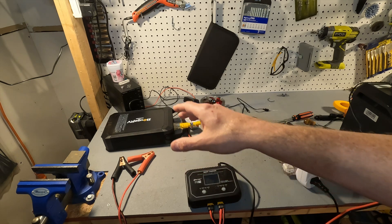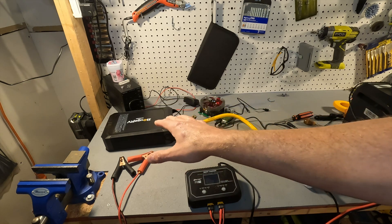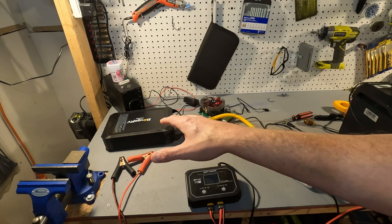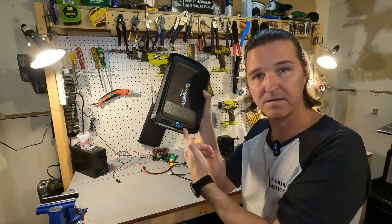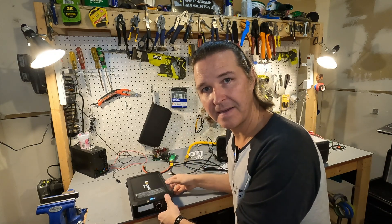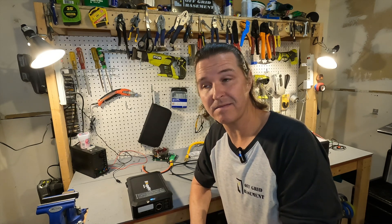Next, I took this outside with a 100 watt solar panel with the unit completely dead, just to make sure it can start up from zero on solar. It was pretty cloudy going into the day, so it only charged up to about 40%, but it worked pretty well for a 100 watt solar panel in February — so not bad in winter.